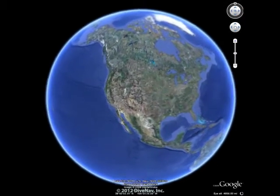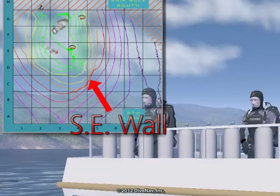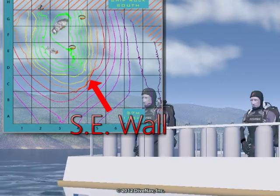Ok, enough talking — time to get wet. We are diving at Shiprock in Catalina Island, California. Our objective for this dive is to explore the wall located southeast of Shiprock. The base of the wall is at 130 feet.